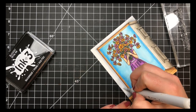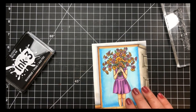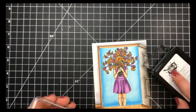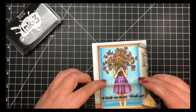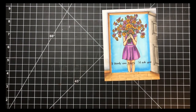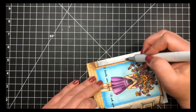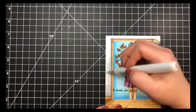Once all my coloring was done, I moved on to the sentiment. I wasn't sure where to place it and ultimately put it on the bottom part of the door opening around her knees. In the final pictures I ended up white heat embossing it on a black strip of cardstock and popping that up with foam tape — I didn't like it being flat since it covered her up too much. That's it for the card today — thanks so much for stopping by and hope you guys have a wonderful day!